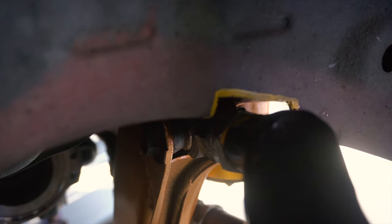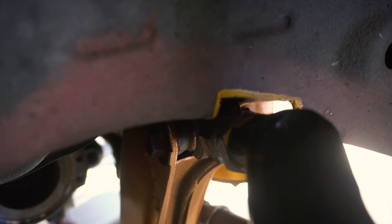On the left rear side you do need to trim the little frame lip — right there — and that clears the rear upper control arm for the rear left. So that's for this side. Let's head over to the other side.